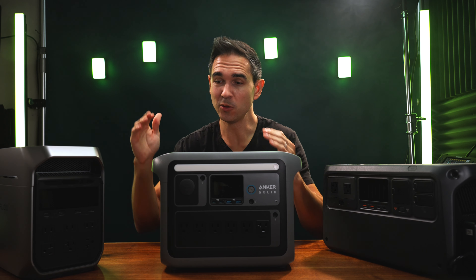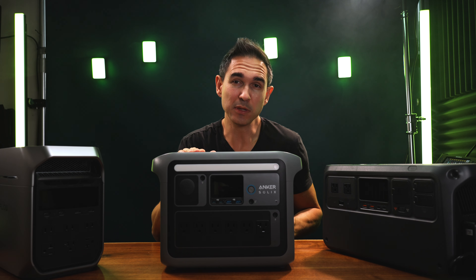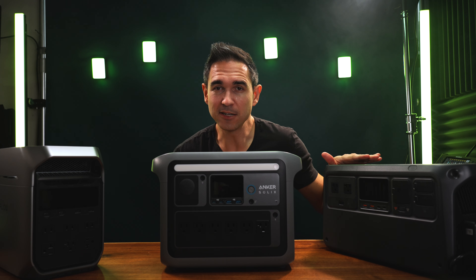I was going to do a side-by-side comparison showdown of the EcoFlow Delta 3 Plus, the Anker Solux C1000, and the DJI Power 1000, but in one of the tests I was running, I wanted to do an overload test where I basically put too much power through all these things.